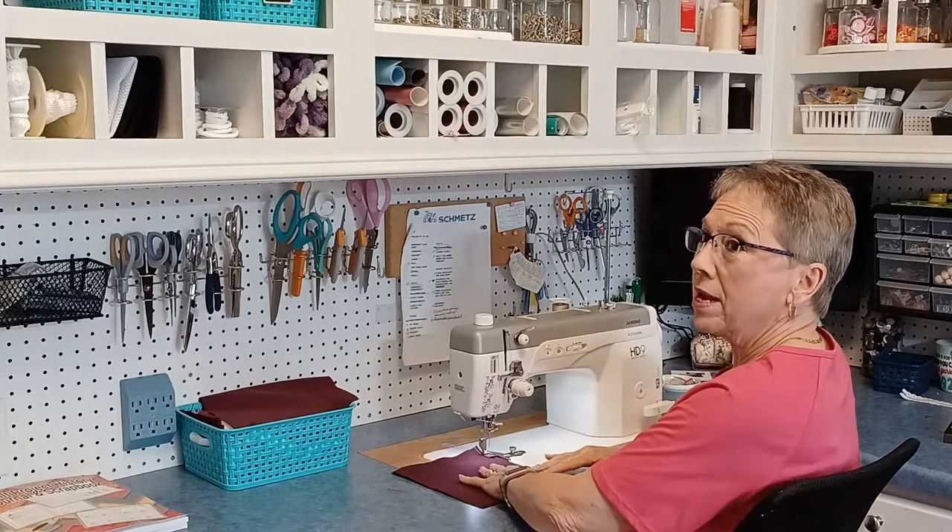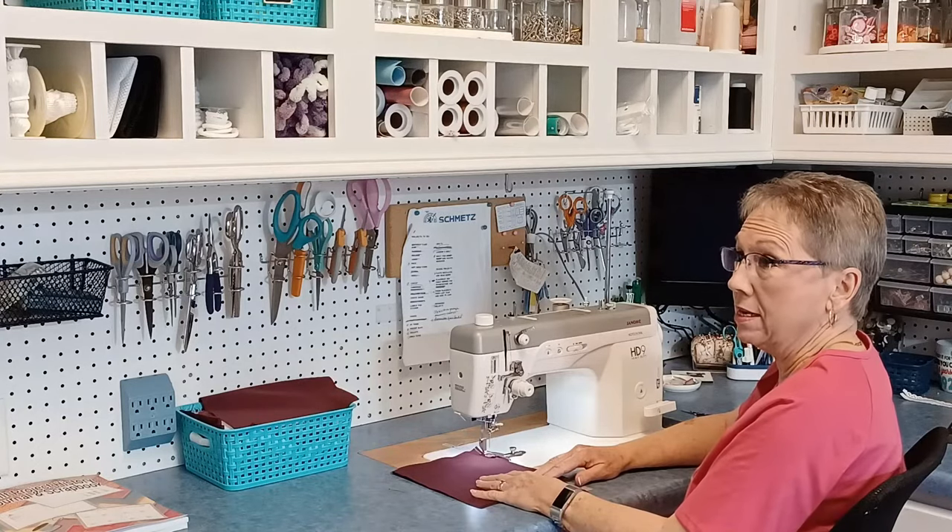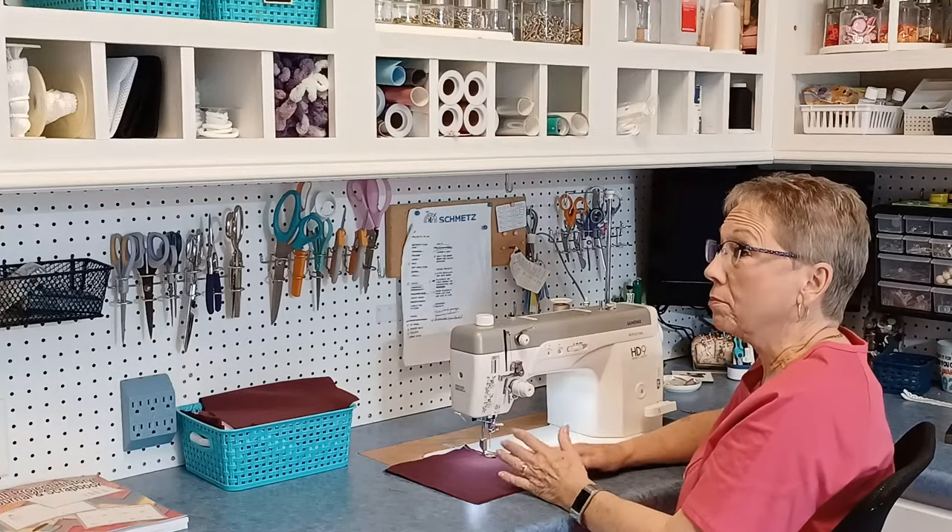Hey Mike, can you come here? What do you need, babe? We need to do something about this light in here. What light? That light — it's not bright enough. We paid 150 bucks to put that light up there. Do you want me to change it, maybe put some brighter light bulbs in? That's a good idea.